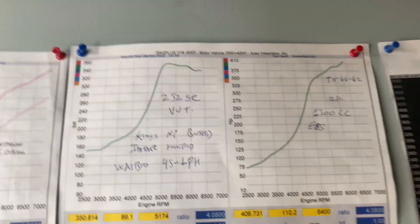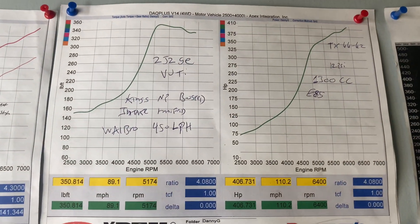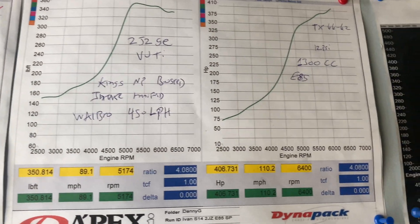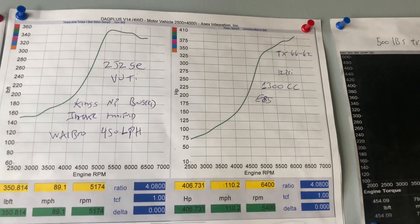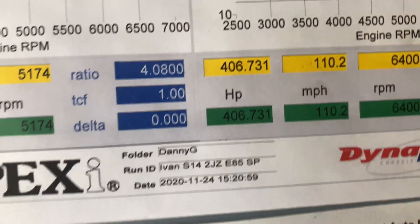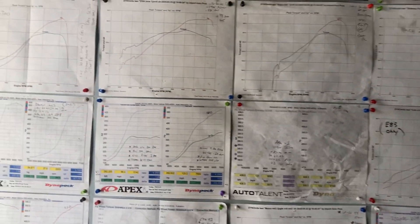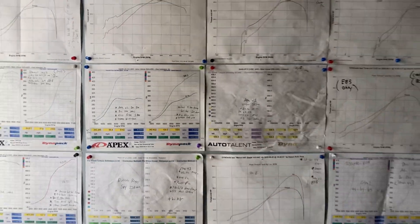Here is my buddy Ulysses' S14 that we put a 2JZ GE VVT-I on with a bunch of other stuff. We did a Walbro 450, the King's Royal Superstore intake manifold, 1300 CC injectors with a China turbo, and we still made 406 horsepower. Very consistent with everything else.